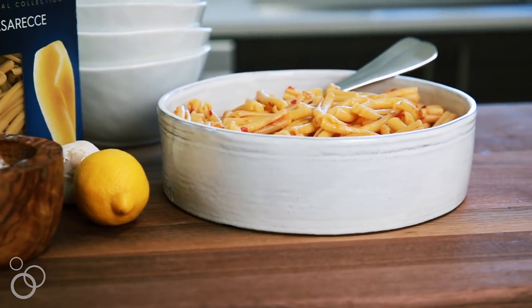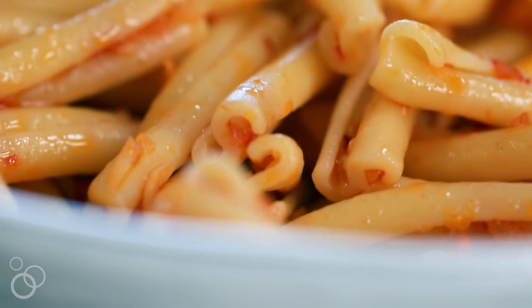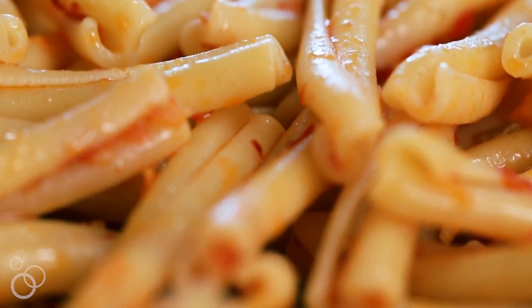Literally one of the most incredible pastas I've ever made. Everyone is going to love this for dinner tonight. I'm going to plate it up and serve it and you guys can get the recipe on whatscobbycooking.com.